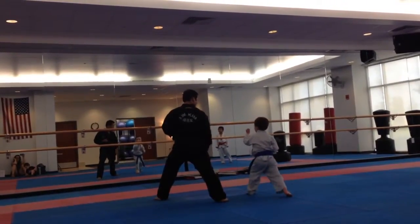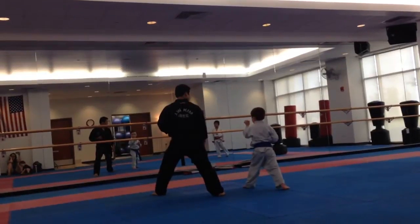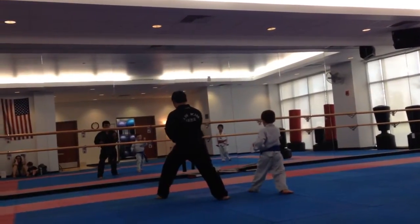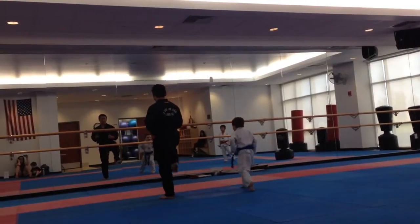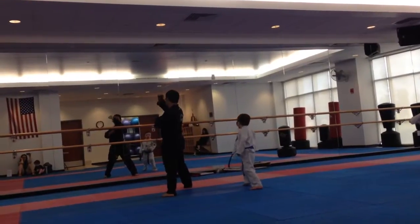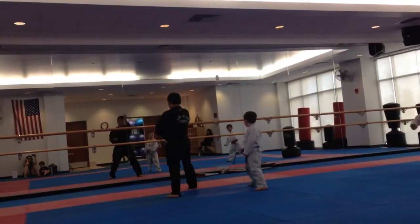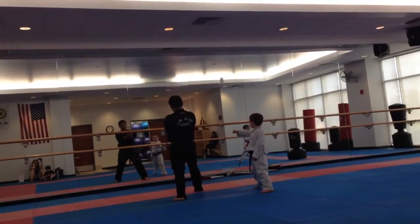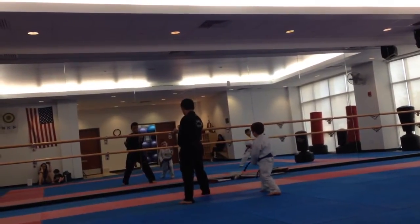To descend first. One. Yeah, front stance. Front stance. Now you're going to do a back fist downward. Back fist. And strike. One more — I'm showing you right now. Back fist. Down. Okay?